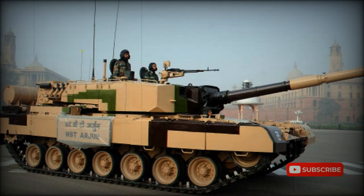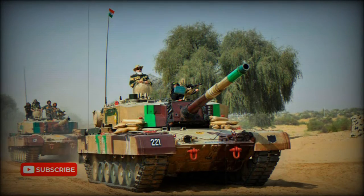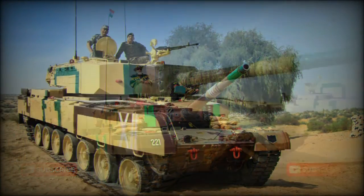At least two prototypes have been built. This main battle tank uses composite and heavy composite armor, broadly similar to the British Chobham. Explosive reactive armor blocks can be added for improved protection. The vehicle is fitted with NBC protection and automatic fire suppression systems.